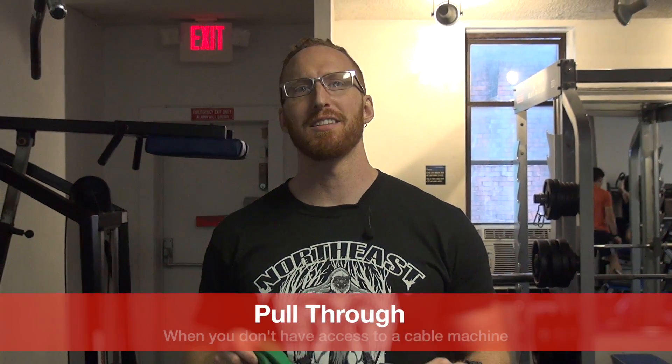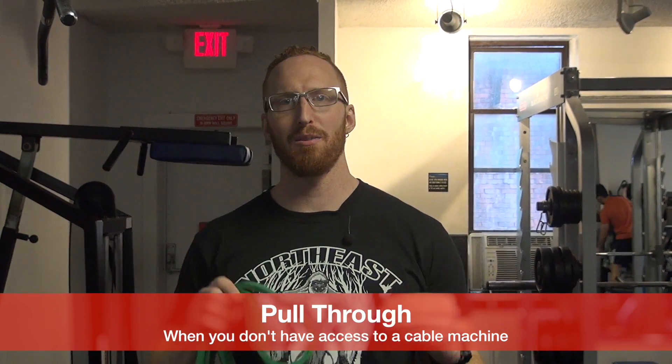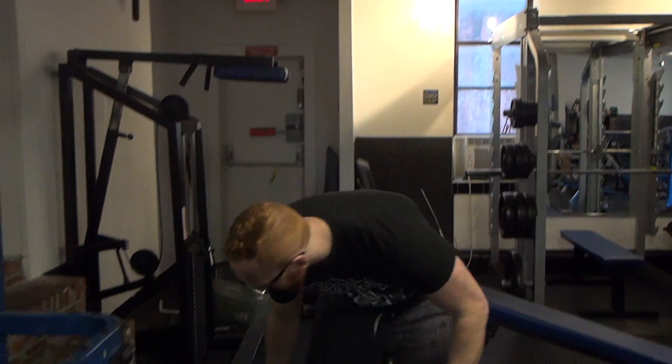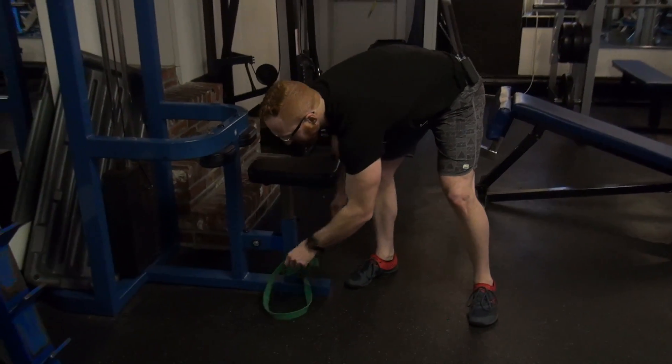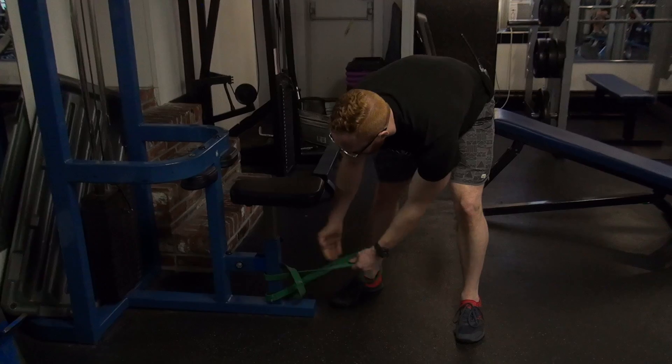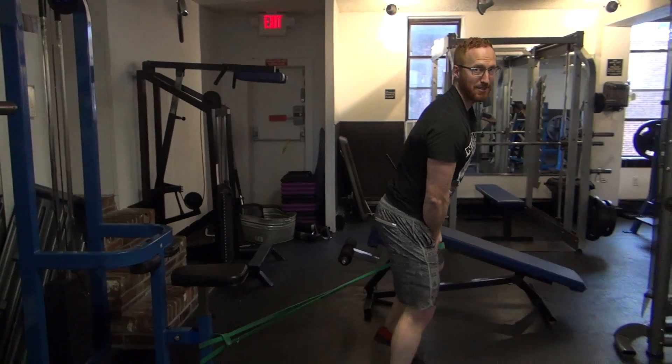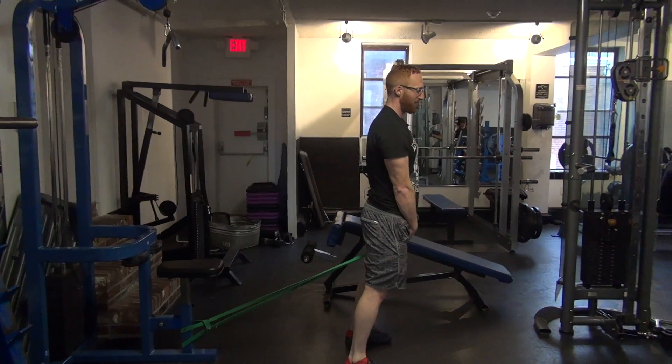Hey guys, it's Matt and today I'm going to give you a quick follow-up video on my pull-through video and I'm going to show you how to do it with a band if you don't have a cable machine. To do this, you're just going to get a band, find an anchor point, loop it around like this, and then step out several feet until you've got some nice tension in the band.